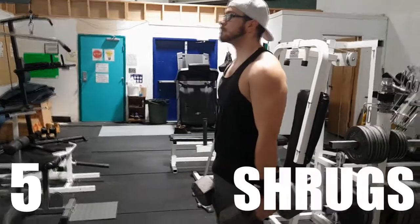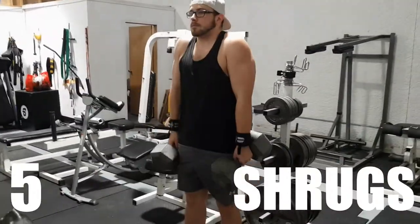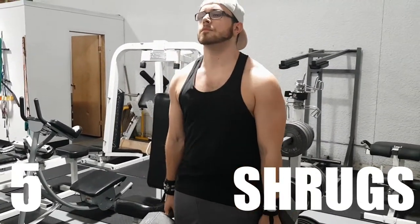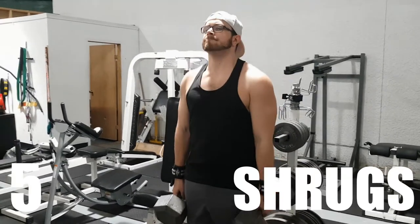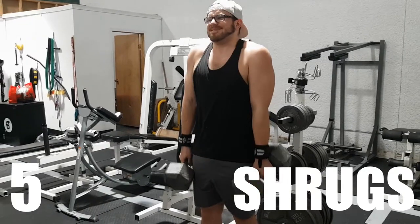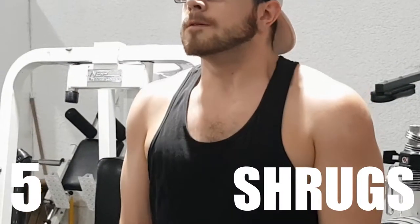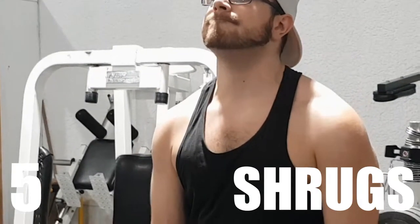Starting with number five, we've got shrugs. Shrugs are probably the most well-known trap builder there is. It's a very simple exercise — you're just lifting your shoulders up — but this weighted movement is enough to give your traps a good squeeze. Avoid rolling out or bobbing your head forward; focus on that top muscle contraction, watching in the mirror as your shoulder point comes towards your neck and the muscle squeezes. That squeeze is what you're going for.